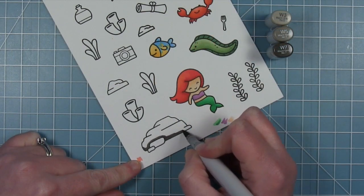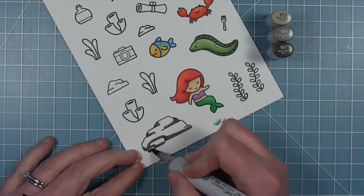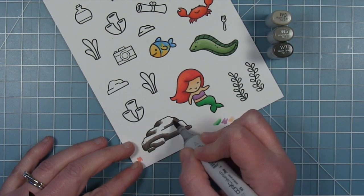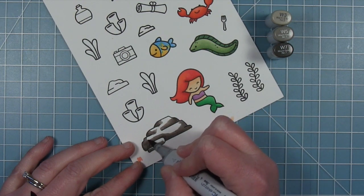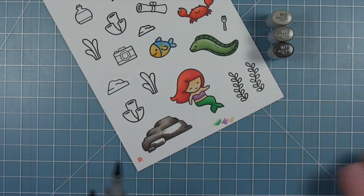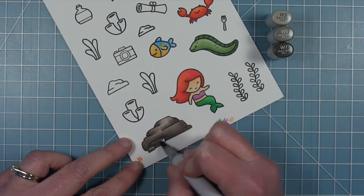Now for my rocks — I color them all with the same warm grays. I start with my shadows first, going in where those ledges will be. Then I go in with W5, which is a little bit lighter, and sort of pull that out. Finally I use W3 and just fill in the rest. I've stamped out a couple of sizes of rocks from different sets and I color them all using this same method.